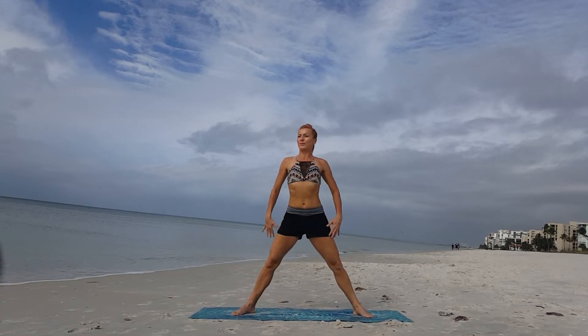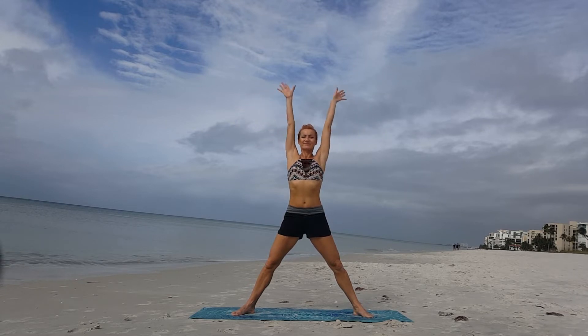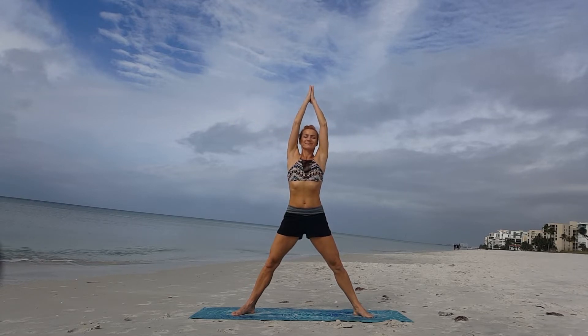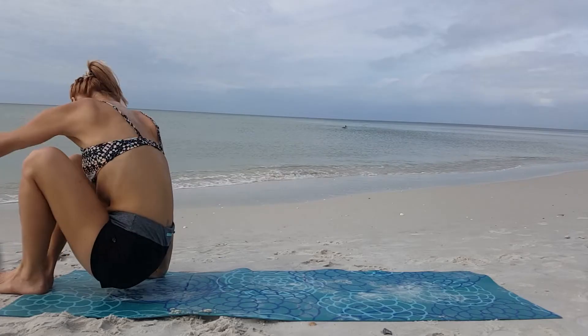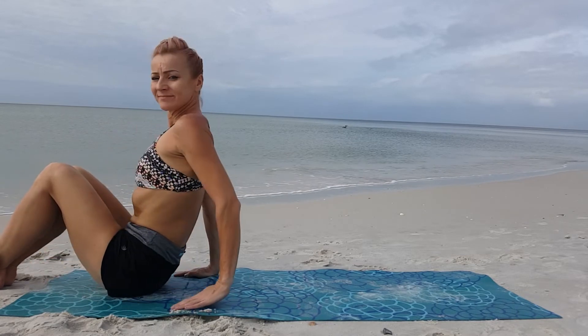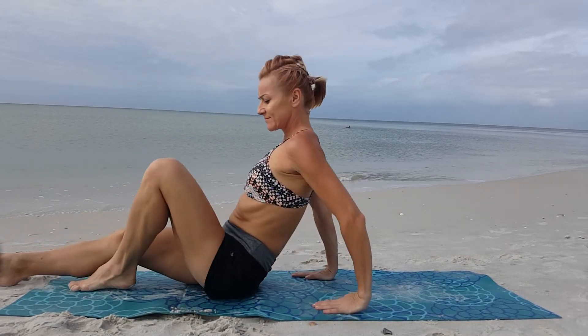Come back slowly, bring your arms up again, stretch and reach to the highest point above your head. Then put your hands together and exhale. We're going to now bring this sequence to the mat.